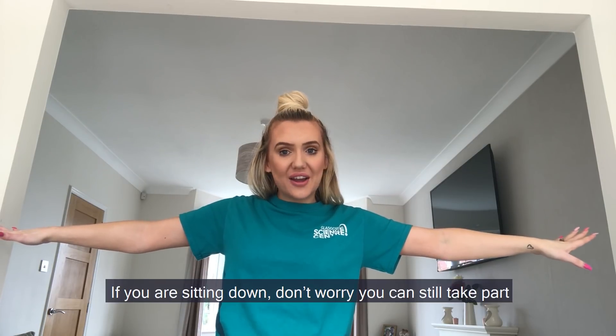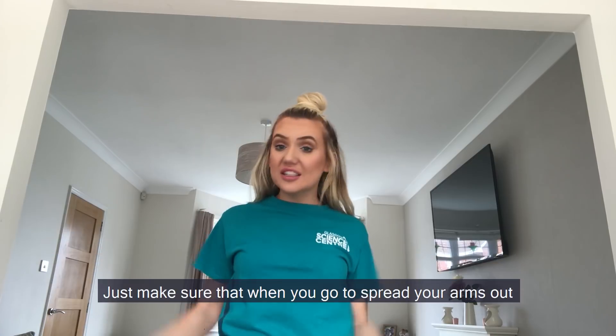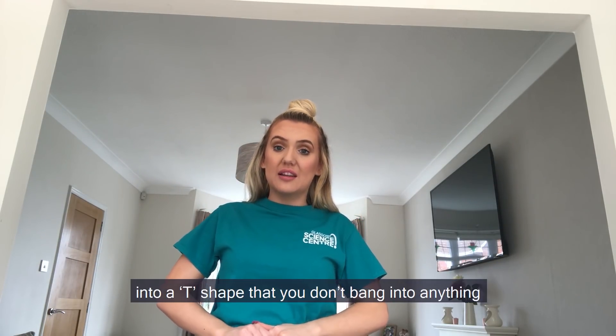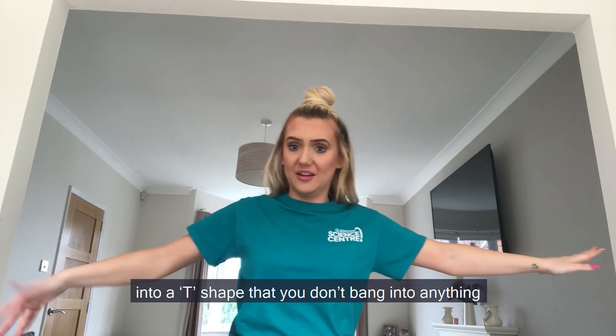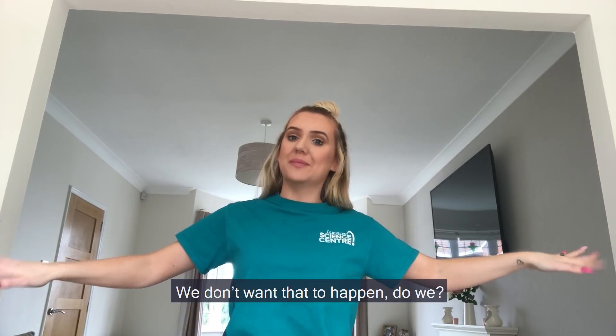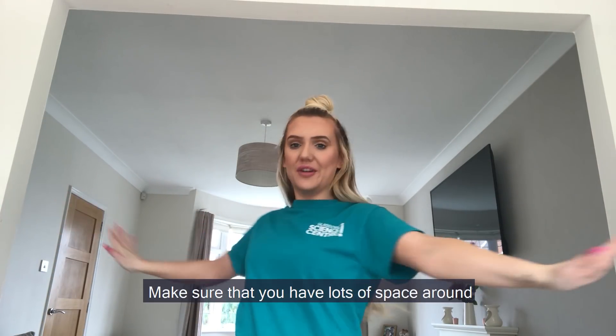If you're sitting down, don't worry, you can still take part. Just make sure that when you go to spread your arms out into a T-shape that you don't bang into anything or knock over any fancy vases. We don't want that to happen, do we? Make sure that you have lots of space around.